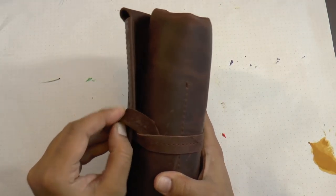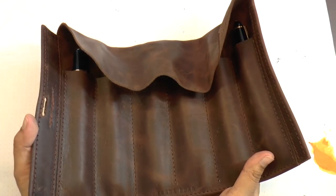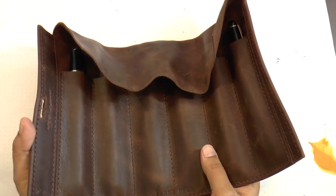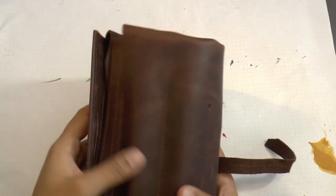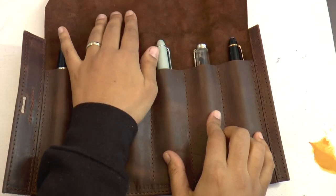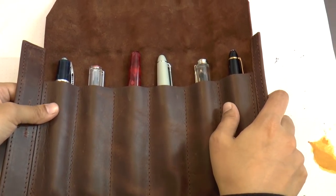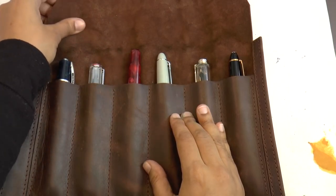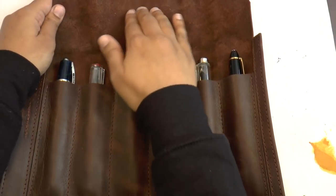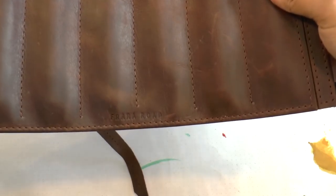The nice thing is that because it's so secure, if you need to grab it and go, nothing's going to fall out. It's honestly safe — this is upside down and I'm shaking it and nothing is even budging. The inside is very soft, so your delicate finishes are safer from being scratched. It's really nice and soft in there, and as I said, it's branded minimally on both sides.